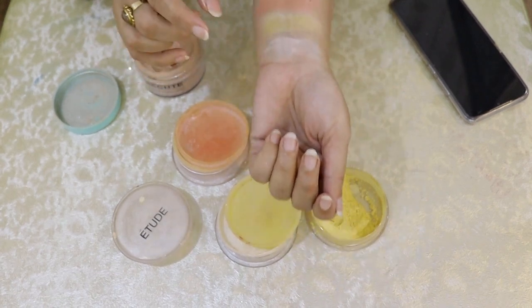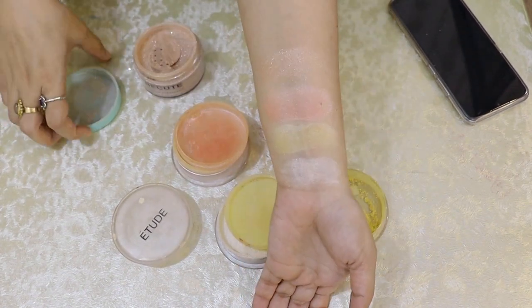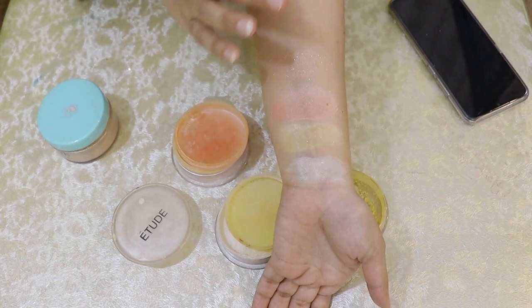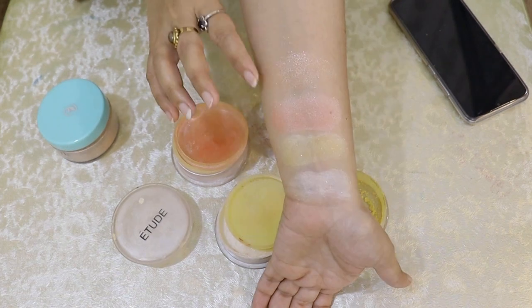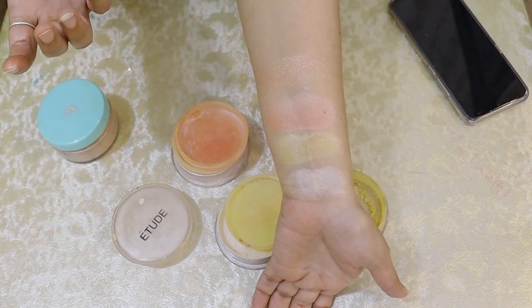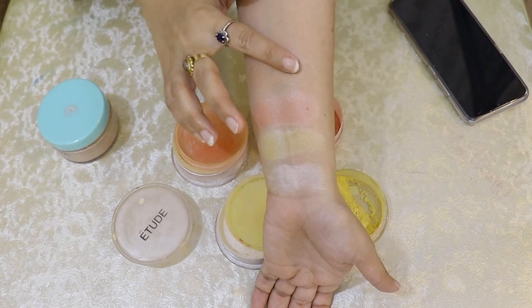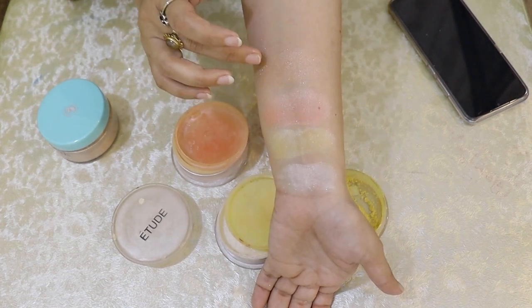You have to keep one thing in mind: when you are making a base, powder, bridal, or any function look, you have to use this shiner. The face shiner is in a blended form. You can use it on your face — on the nose bridge and on the cheekbone.